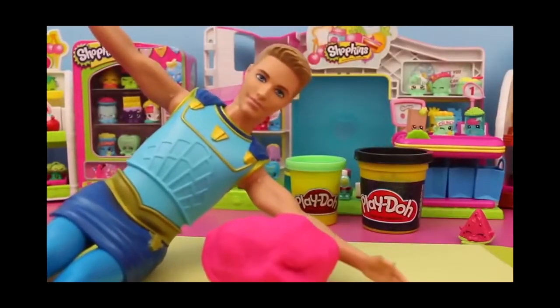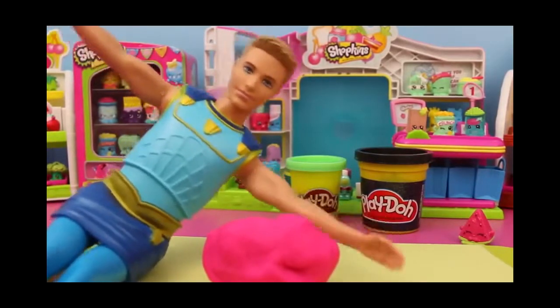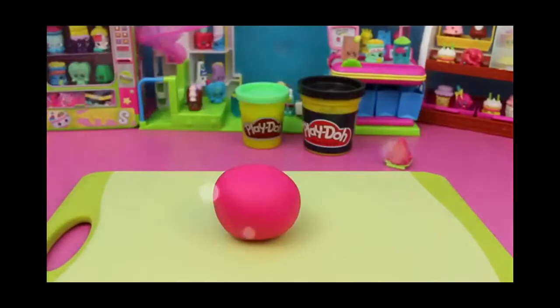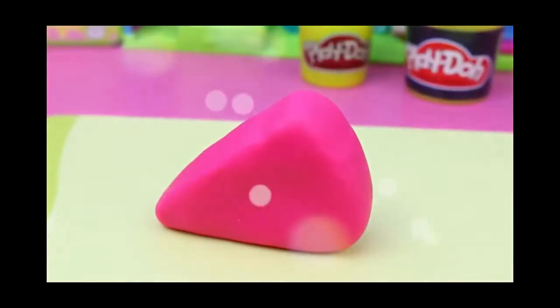First, we must start out with a big lump of pink Play-Doh, and I will transform it into a nice smooth ball that can be molded into. Now that it is nice and smooth, I can transform it into a wedge triangle shape. Beautiful.